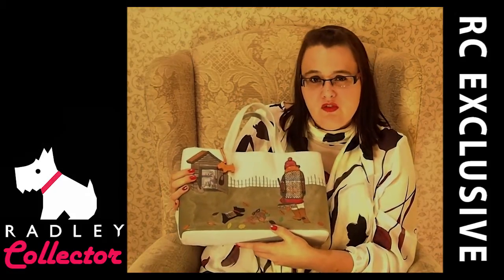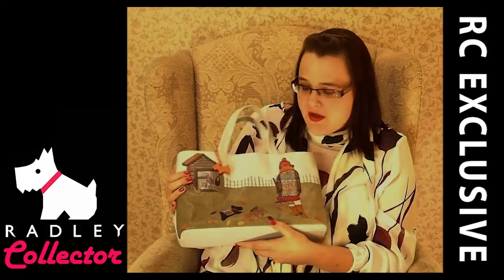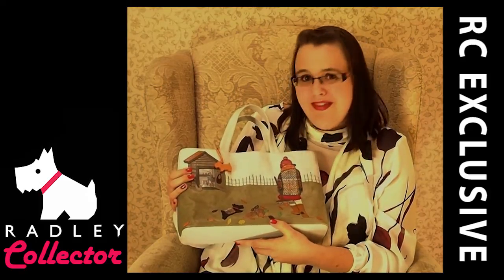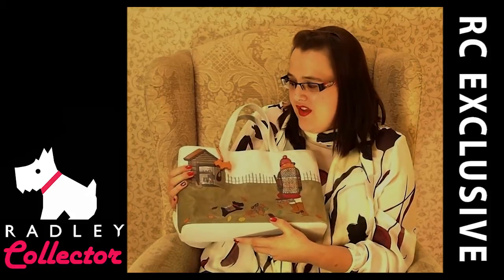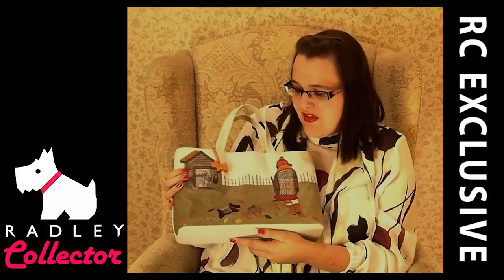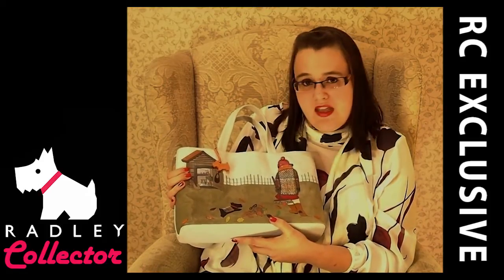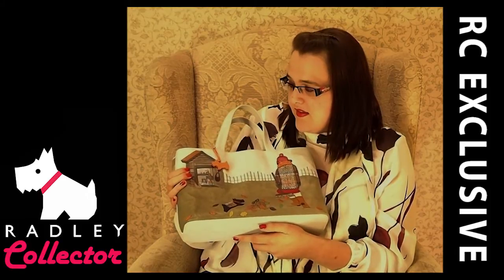The spring summer 2013 bag had some fans who complained it was too childish. I didn't think that myself but I could understand where they were coming from. Now this is completely different — it's mature yet playful at the same time. I think fans are going to really like this bag. The textured leather, the tweed — it's going to be a firm favourite. So yeah, it's a thumbs up from me.